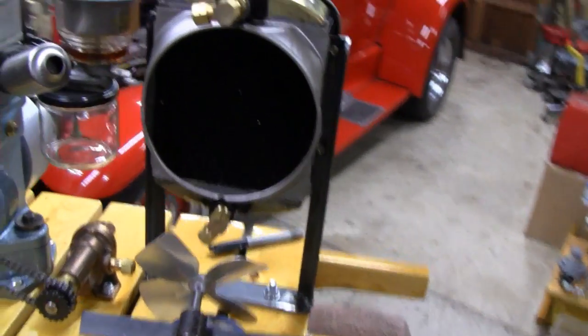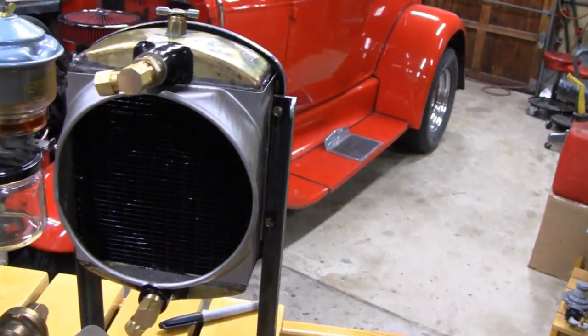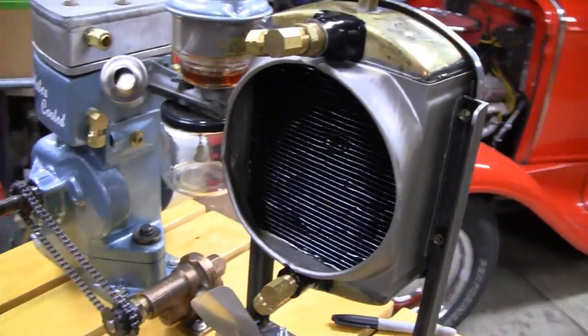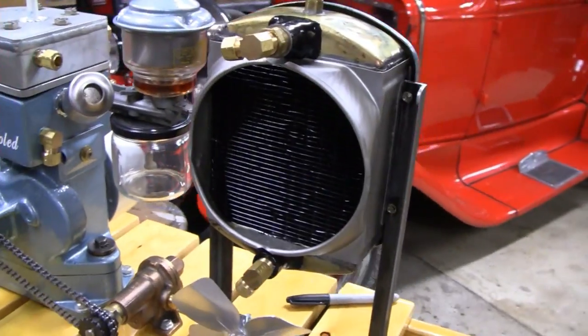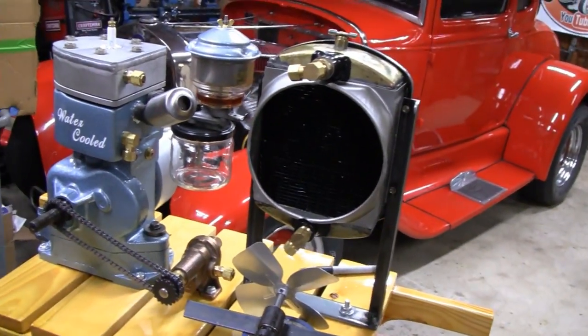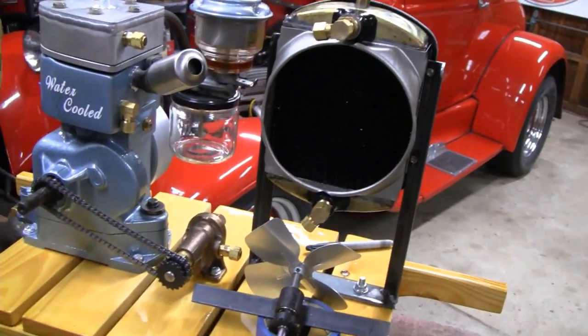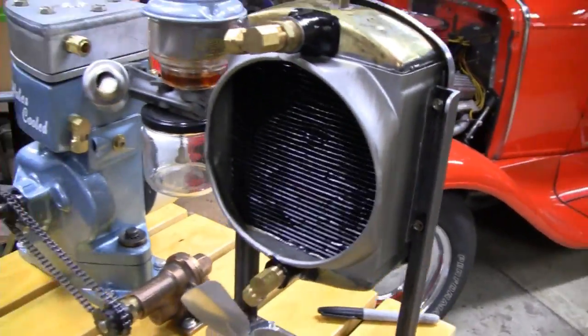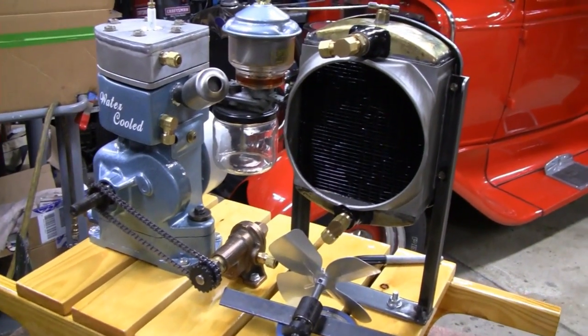I'm not gonna do much except just make a little bracket and a spark plug wire, so I'll throw you up on the tripod. Maybe you guys just feel like hanging out. I wasn't even gonna film this, but a lot of you guys like to see how all these little things are made and stuff. Alright, let's get working.